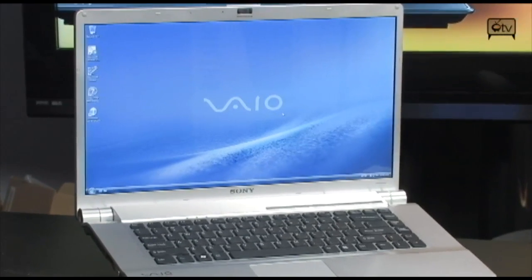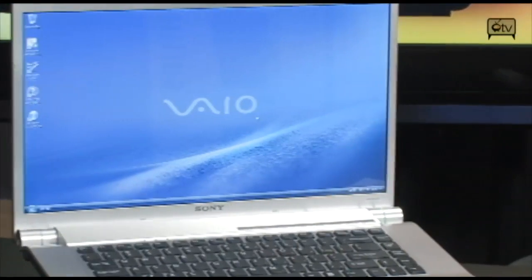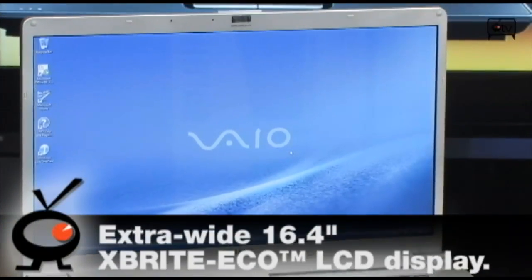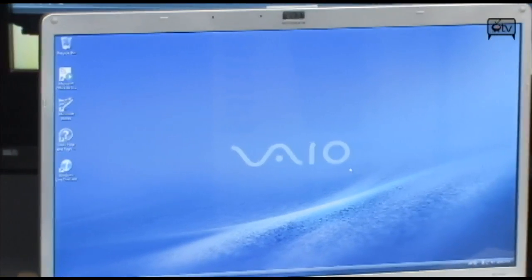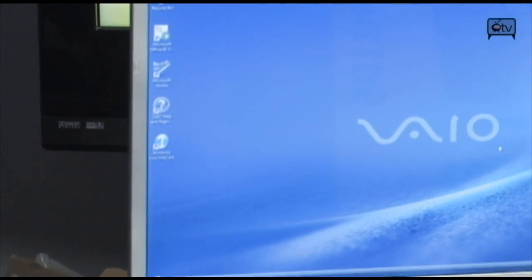You are looking at a 16.4 inch X-Bright Eco LCD screen — this LCD screen is killer. It has a 1600 x 900 resolution, and it comes with Intel integrated graphics 4500 MHD, HDMI, FireWire, Dolby surround sound speakers, and 802.11 ABG wireless.